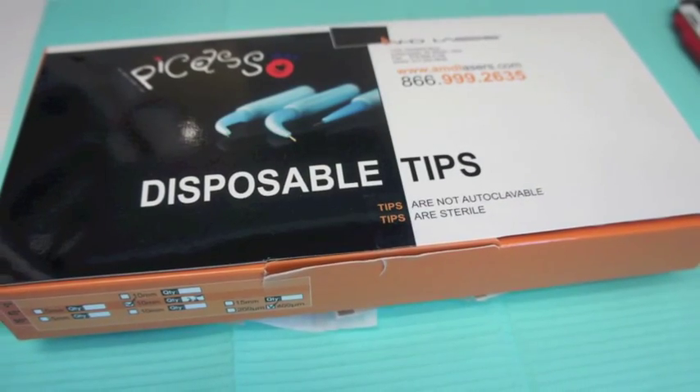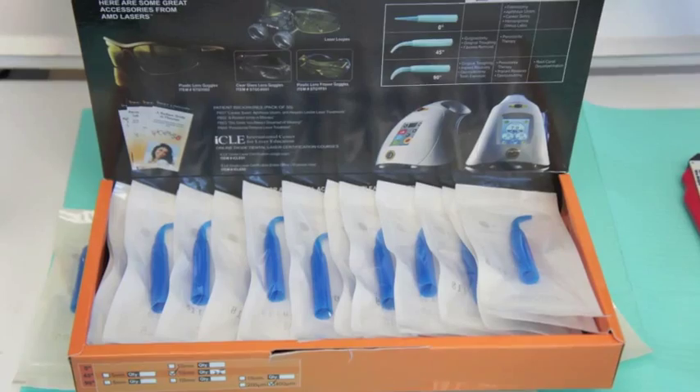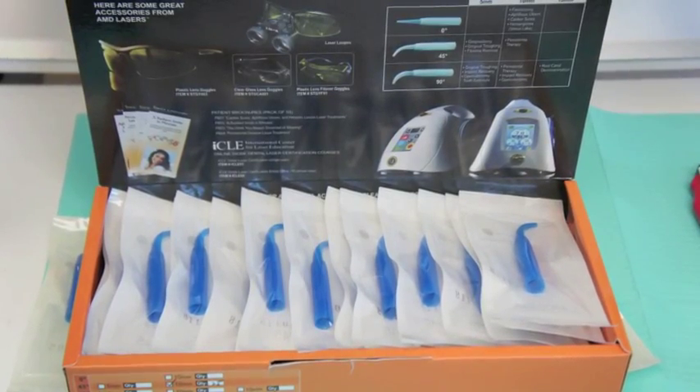Pick a disposable tip. In this case, it was a 90-degree, 10-millimeter long tip, and you can see the package is 25 here in the box.